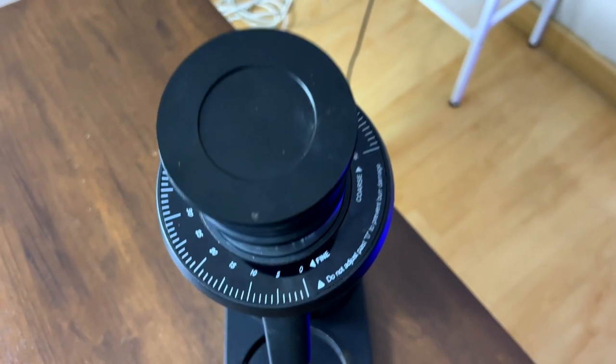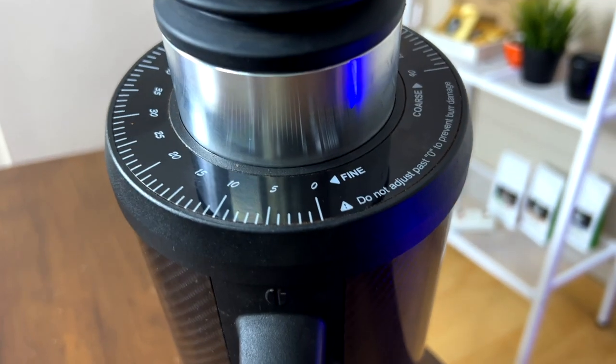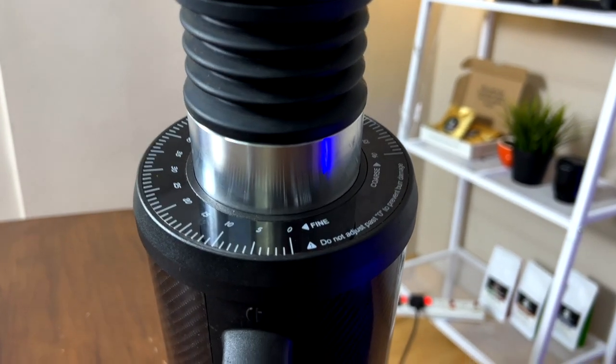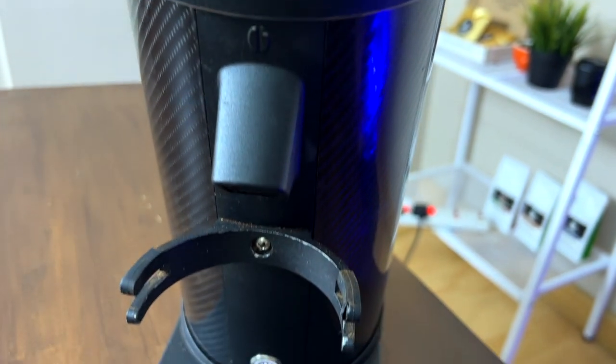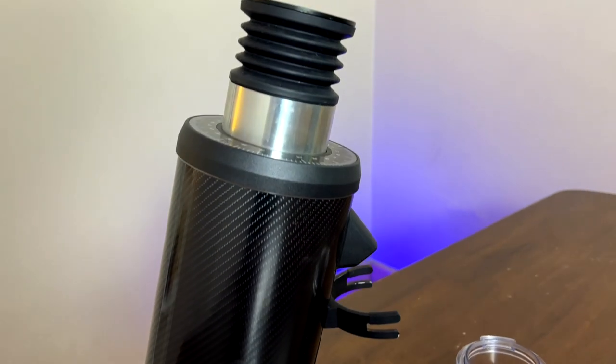So if you stumble upon this video, you would have already known a little bit about this coffee grinder. This coffee grinder is a DF-64, or some would call it the G-Iota. It has different names in different places, but generally it looks the same and comes from the same manufacturer. This little machine is built in China. I think it carries its inspiration from the Lagom coffee grinders, which is shaped similarly, and it's a single-dose coffee grinder.